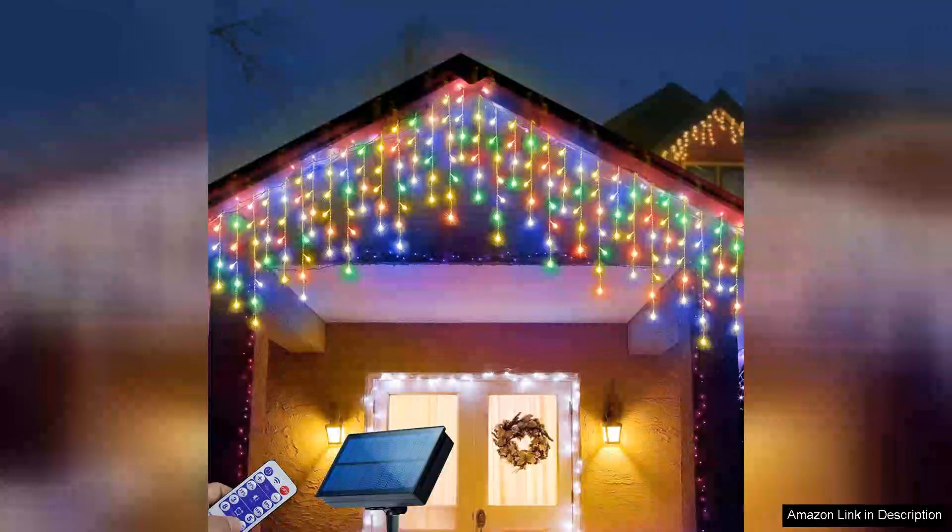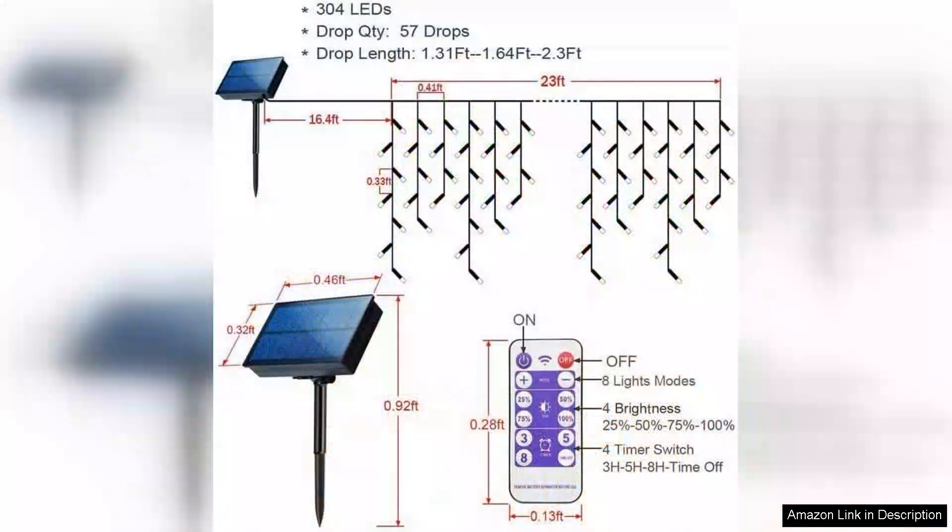I recently purchased the 304 LED solar Christmas lights and couldn't be happier with my decision. These multicoloured icicle lights have transformed my outdoor space into a festive wonderland, creating a magical atmosphere for the holiday season.